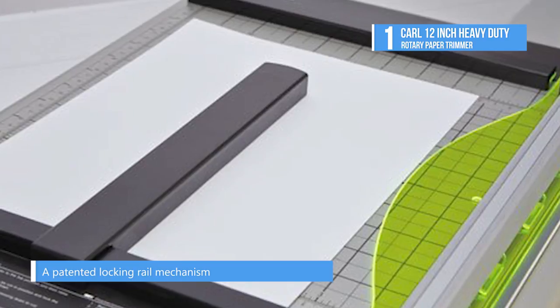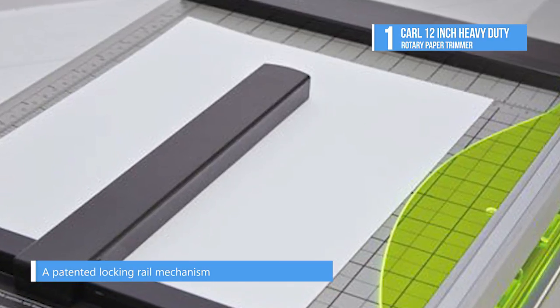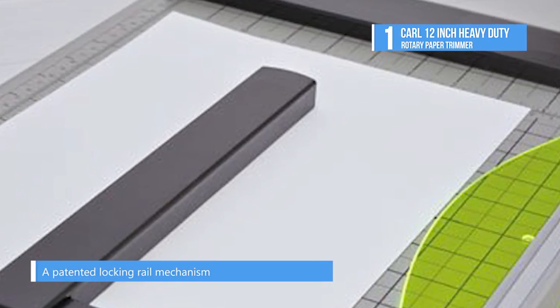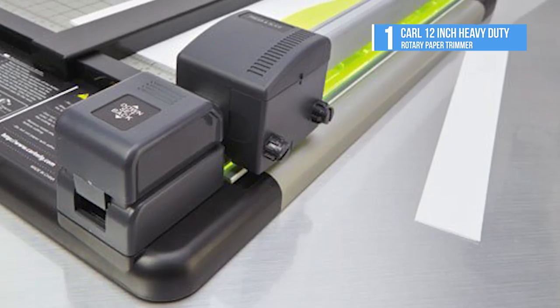An adjustable magnetic paper gauge is great for making repetitive cuts. A durable metal base is calibrated and features an alignment grid, ruler and preset measurements for common sized items.